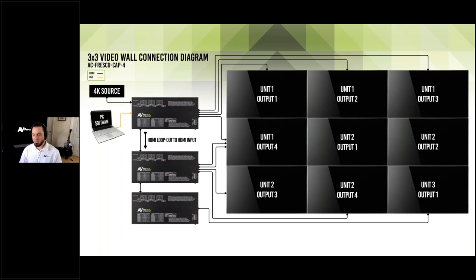Looking at the cascading diagram: for a three-by-three video wall, there's an HDMI loop-out on the video wall processor. Your 4K input goes in, the HDMI loop-out connects to a second processor, and that loop-out connects to a third processor. The first processor handles displays one through four, the second handles the next four displays, and the third processor handles the ninth display. These are daisy-chainable. If you wanted to go four-by-four, five-by-five, six-by-six, you can keep daisy chaining these together to make as large a video wall as needed.